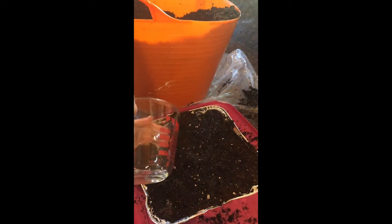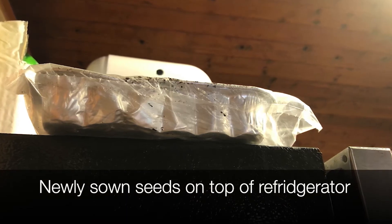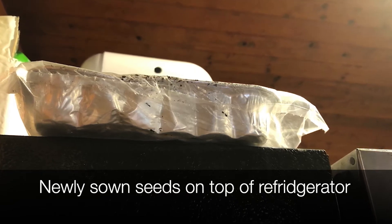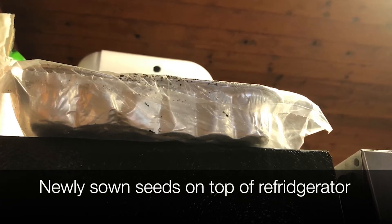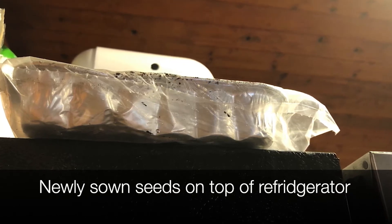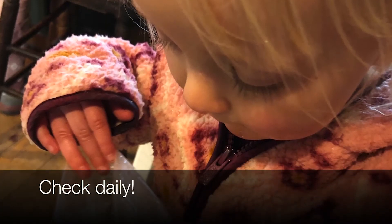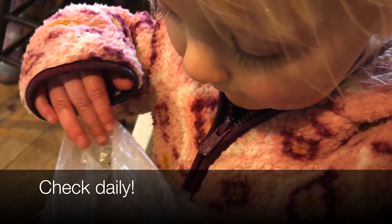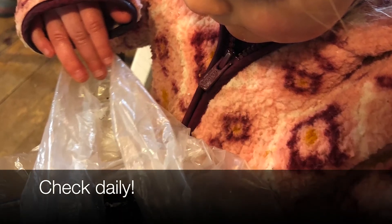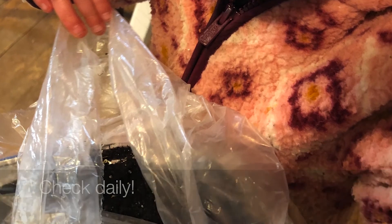I usually move that tray into a warm location that's about 70 to 80 degrees Fahrenheit. Most seeds do not need sunlight before they germinate, so you don't have to worry about putting them right under a grow light or in a sunny window at that point. I find that the top of the refrigerator is typically a warmer spot in most households. You'll want to check it daily and move it to a sunny window or a grow light as soon as the seeds germinate. Put a reminder in your calendar because you'll be surprised at how quickly some crops show signs of life — they germinate pretty fast.